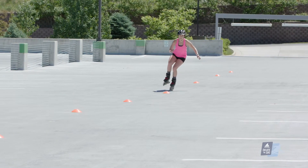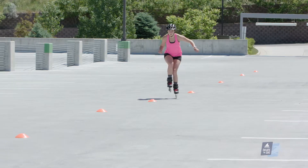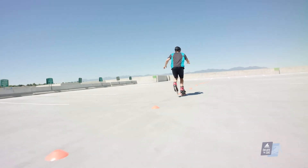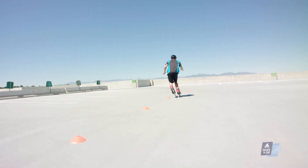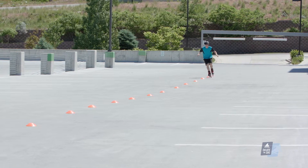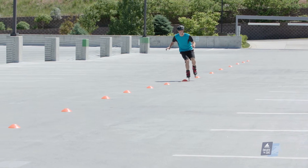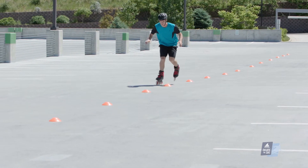This drill challenges your balance, coordination, agility, and strength while forcing you to perform two fundamental movements in alpine skiing: rolling your edges from pinky toe edge to big toe edge, and internally rotating your femur. If you can master the technique necessary to make this drill look easy, making that next step in your skiing will be a cinch.